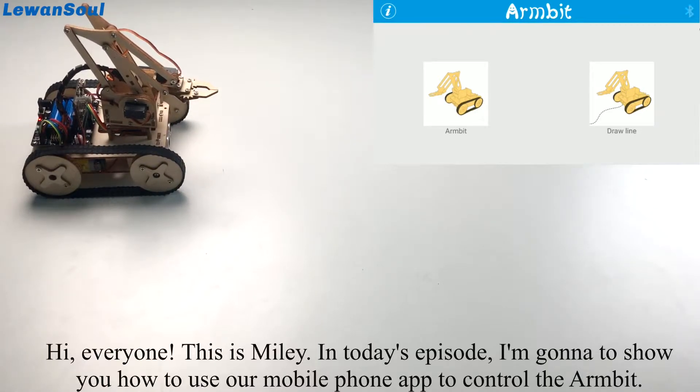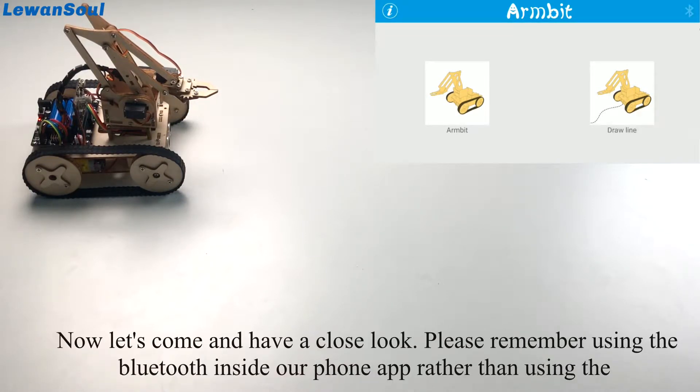Hi everyone, this is Mari here. In today's episode, I'm going to show you how to use our mobile phone app to control the Armbit.